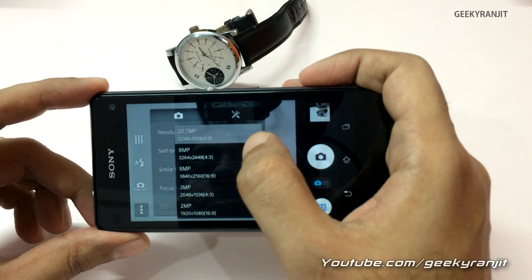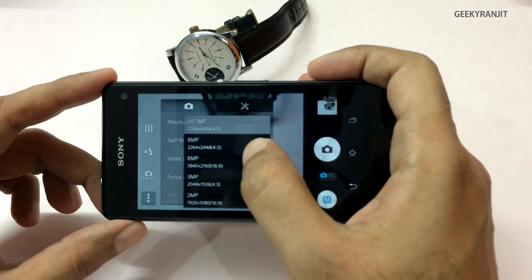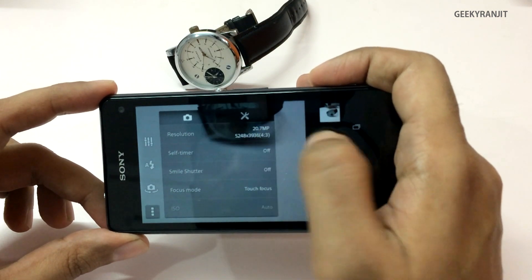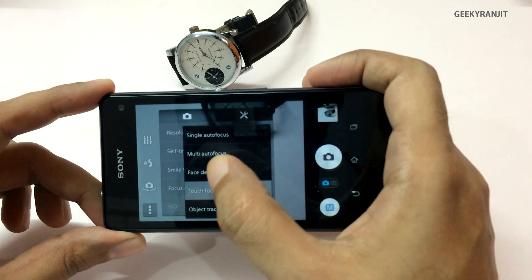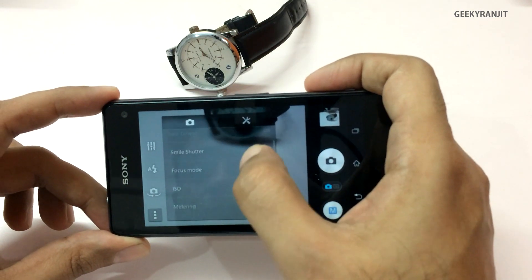In manual mode you can go to the max resolution of 20.7 megapixel. Do note that photos taken at 20 megapixel are in 4 by 3 ratio, but if you want widescreen photos in 16 by 9 you have to go back to 8 megapixel — which is kind of a bummer. We do get standard touch to focus, phase detection, and single auto focus options.